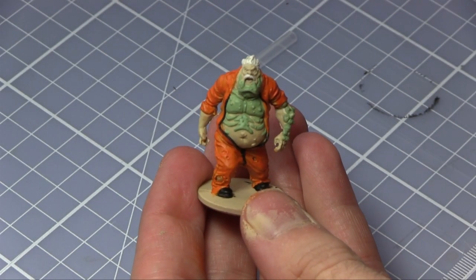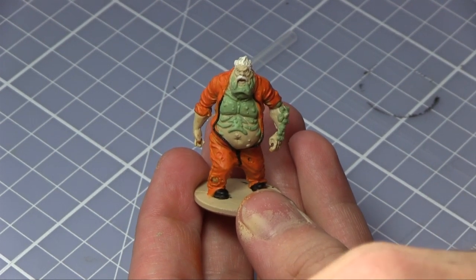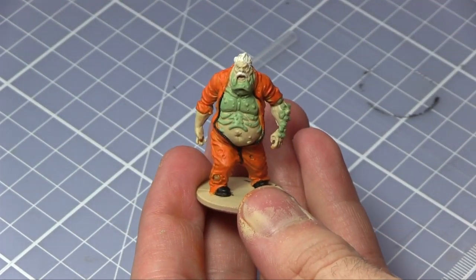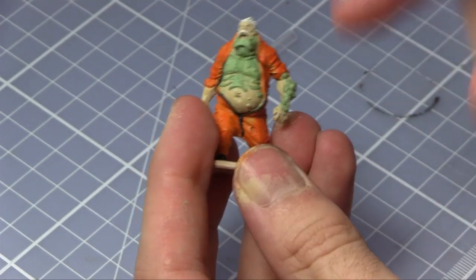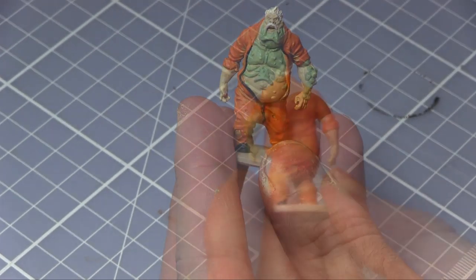Now that the hair and the moustache are completed, the next stage is to add some definition. I'll be using the Jumpsuit Shader from the Toxic and Prison paint set to go over the jumpsuit areas. I've got another shader for the other areas, so for this stage just cover the orange sections.